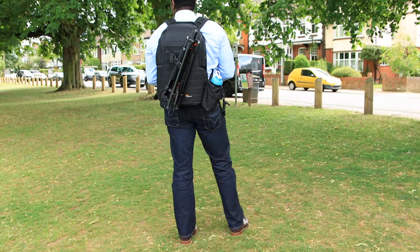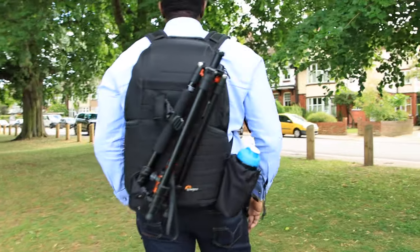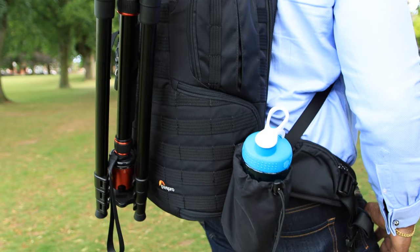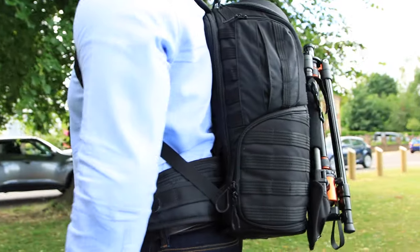The bag that I use is a Lowepro bag — it's the Protactic 450. I'll leave links in the description. What you want to pay attention to is the build quality of the bag. You want a bag that is sturdy and padded, so when you put your camera lenses and camera body inside, you're confident that if your bag drops to the ground, all your equipment will be intact and won't be damaged. This video is not sponsored — it's just a recommendation based on extensive research and the quality of the final bag I decided to go with.